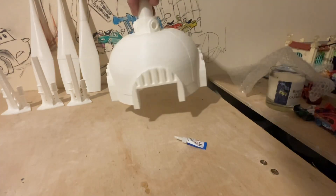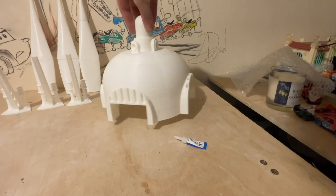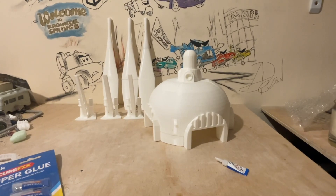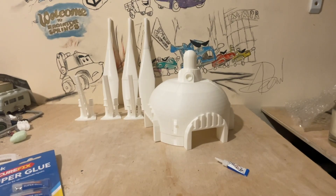And there we have it — we have those all done, all completed. And I think what we need to do, guys, is head outside for a paint job. So let's get going.